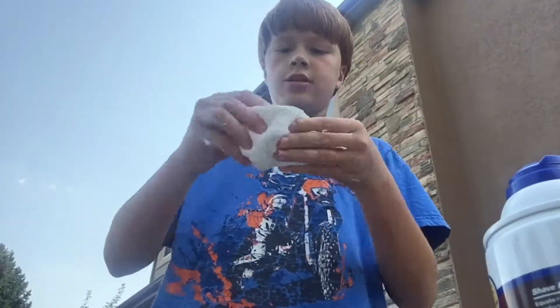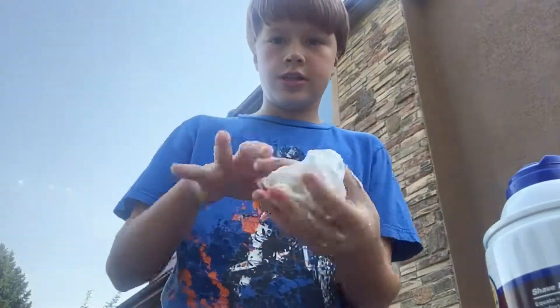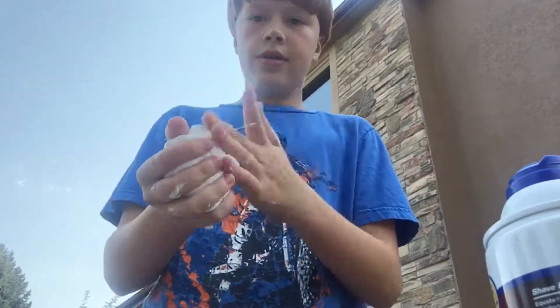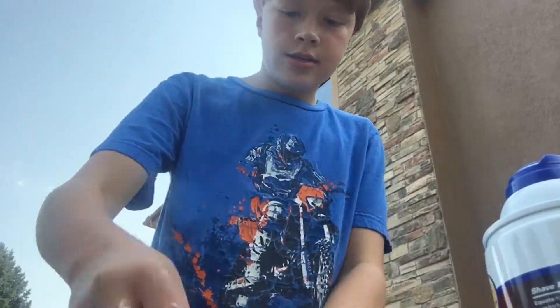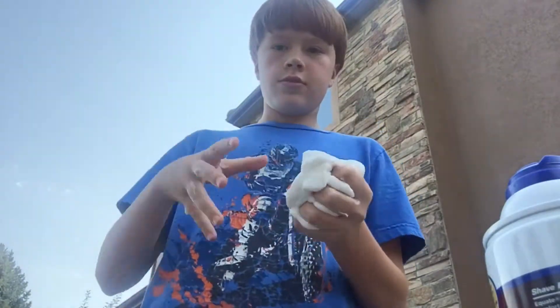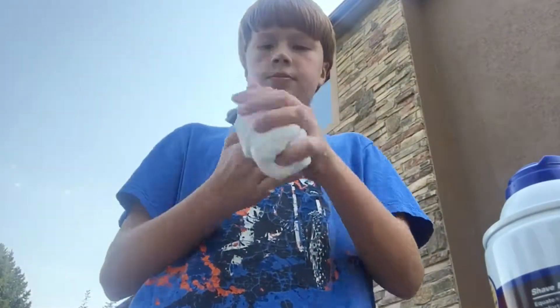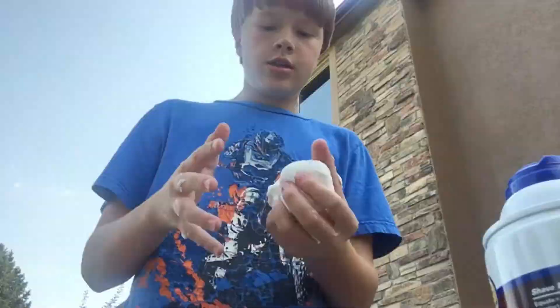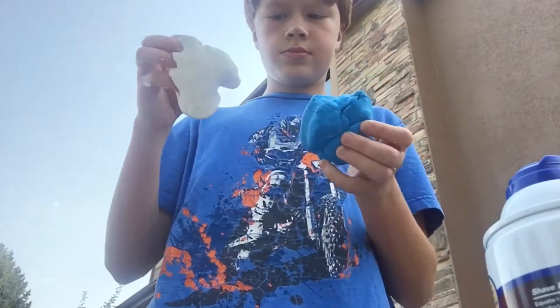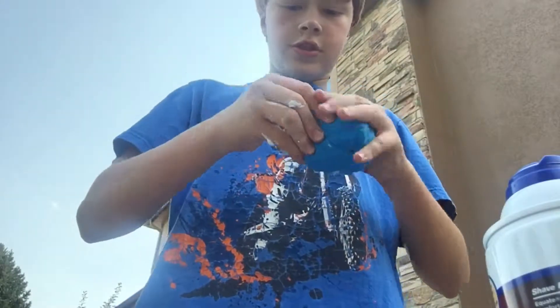The slime is complete! Now I need to add the model magic clay so it's not sticky anymore. They are about equal parts — there's actually a little more clay. Now just mix them together.